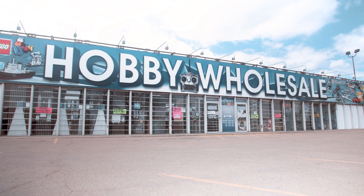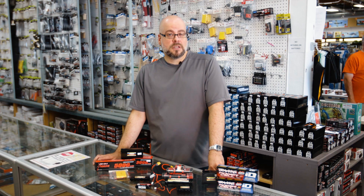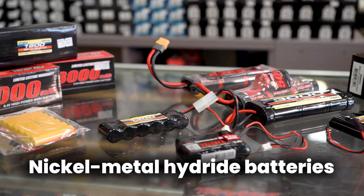Hey everybody, Jerry from Hobby Wholesale. Thanks for joining us today. Today we're going to talk about batteries — most specifically nickel metal hydride batteries, or NIMH.